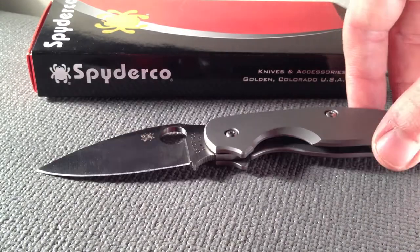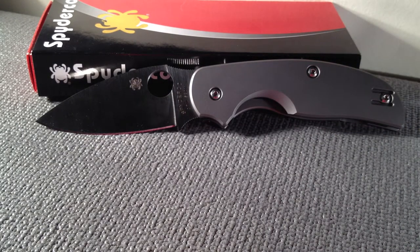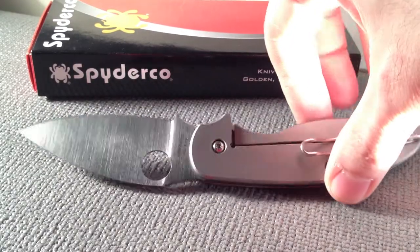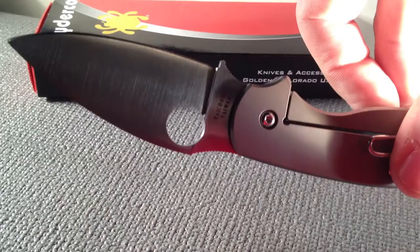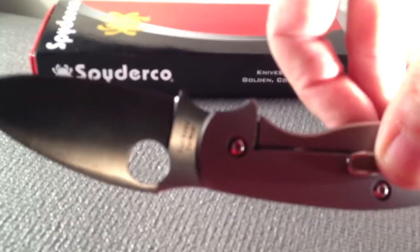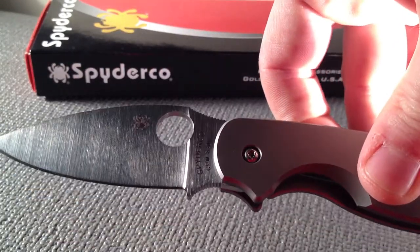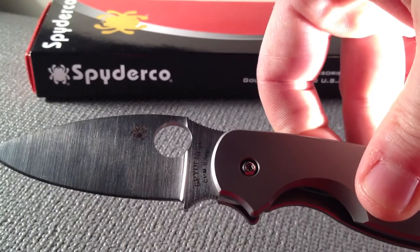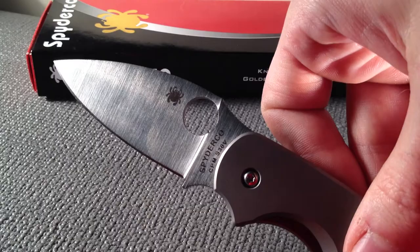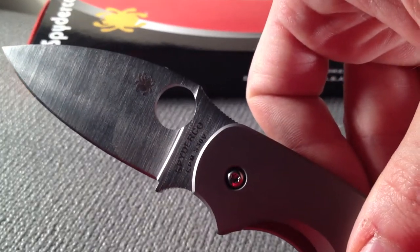My wife got me this knife for Christmas, so I just got it. I was even worried that it might be counterfeit, but I'll let you guys be the judge. I don't think it's a counterfeit knife — all the materials seem pretty high quality, and all the lettering and everything looks right to me. Even though this was an eBay purchase.